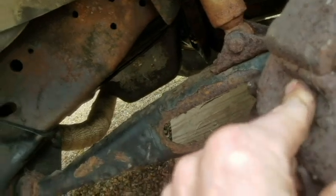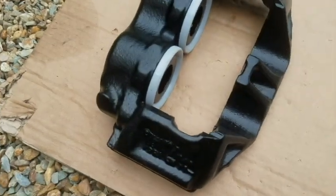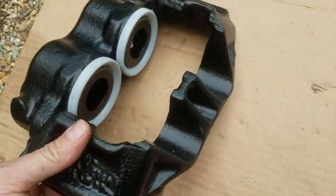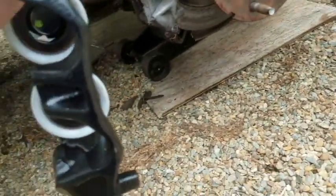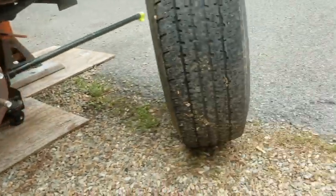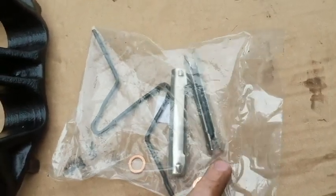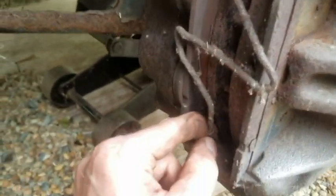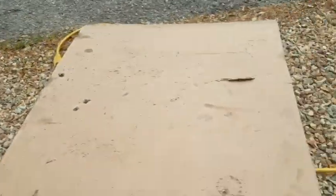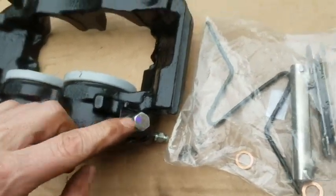Maybe these come out? I suppose if we took those out it would fall right off. Now I can talk. We have the new caliper — looks like I got the right one, the right side. Comes with new clippies, and that thing goes across the back in here to hold those in. Here it comes with the new bolt too — sweet.